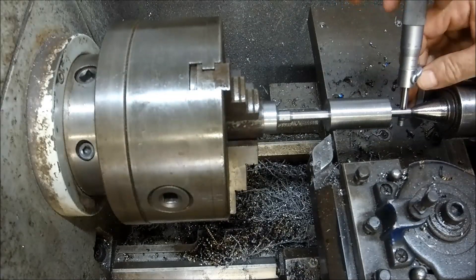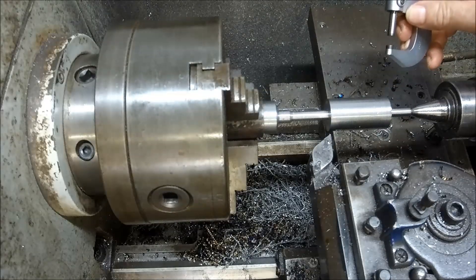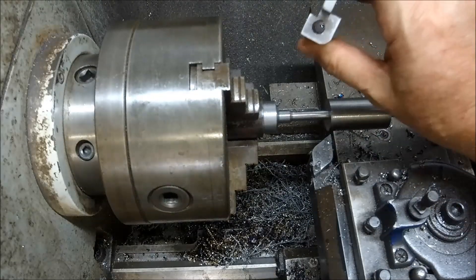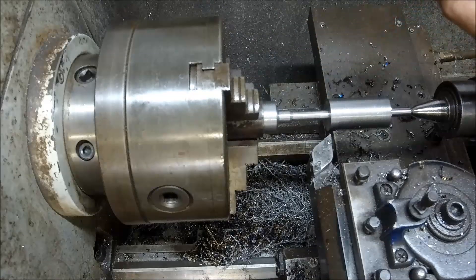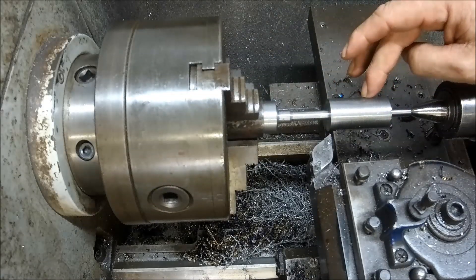That's about 0.01 under 8mm, which is a nice sliding fit onto that pivot block we made up earlier for the foot of the electric motor. I'm just going to take another lick on that and emery it down to suit. We'll come over and set this up in the mill and let you know what we're up to over there.